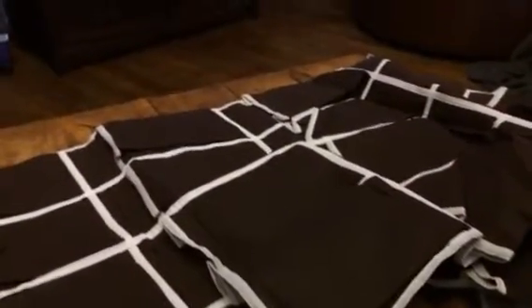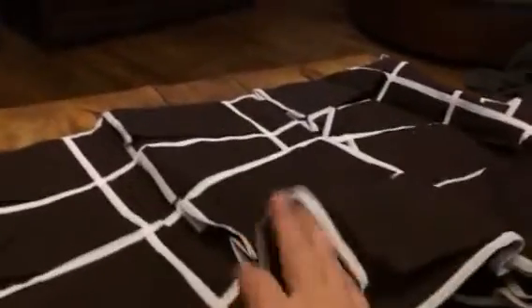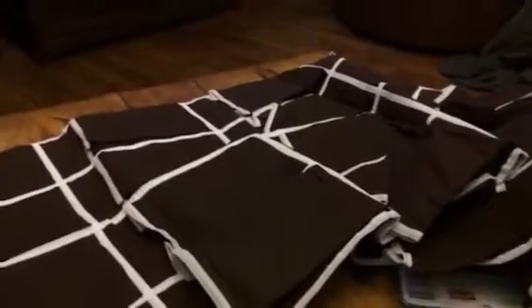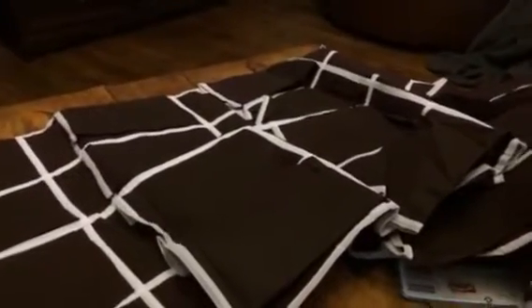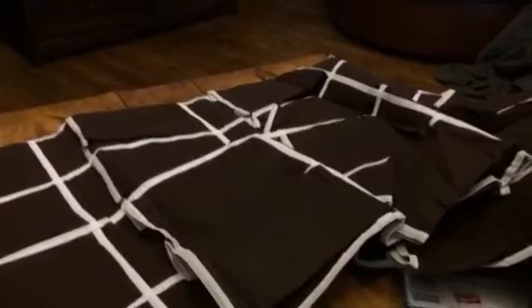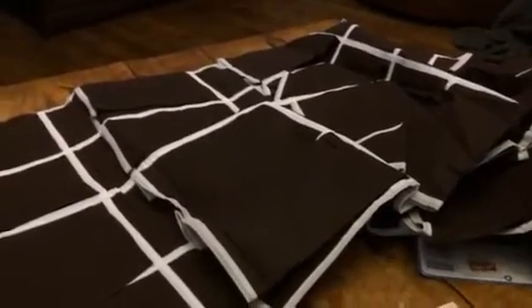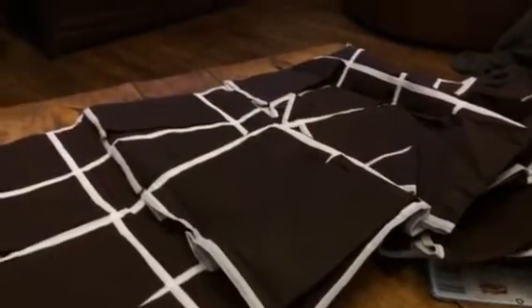I like these not only for shoes, but you can also organize just about anything with these. Like I can put scarves in here, I can put belts. Even in my craft room, I can hang this up and put scissors in one pouch and glue sticks in another. So it really just depends on what you're wanting to organize, but this is a really great little product to organize with.